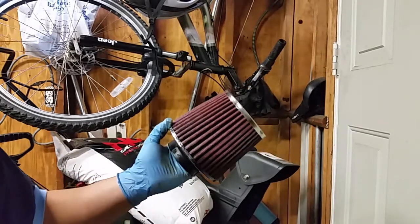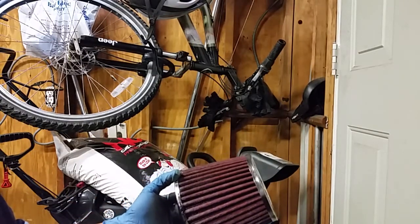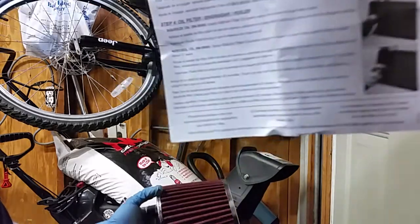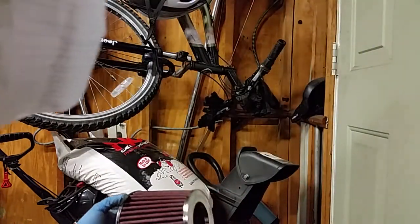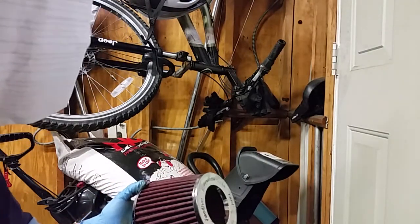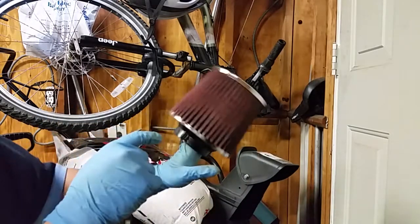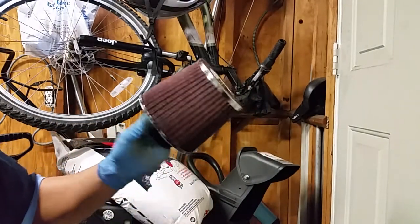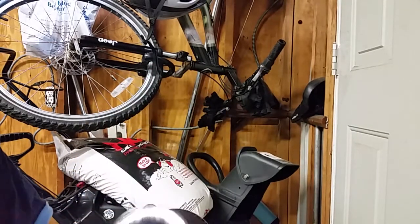K&N filter kit recharge, right here. As per the instructions, it says to let it wick for like 20 minutes, meaning you kinda gotta let it dry before you can really install it. One mistake I did was I didn't let the soap stay on for like 10 minutes - I let it stay for maybe a minute to five minutes, but that was good enough to get all the dirt out.